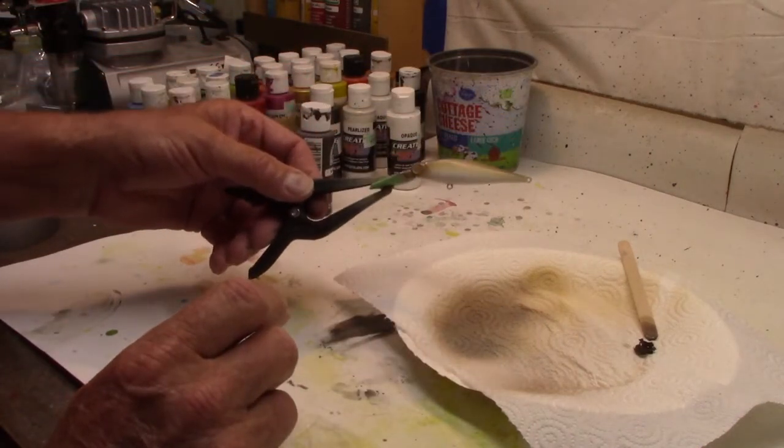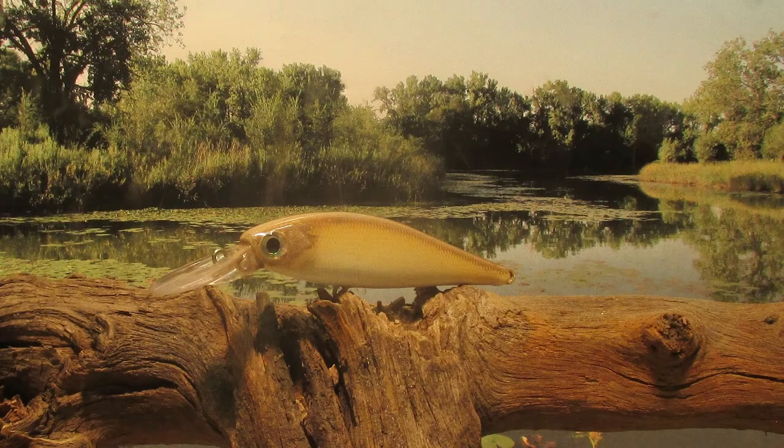There we go, guys — there's my Rapala's live smelt pattern. Hopefully I'll have that one tied on and ready the next time those bass start pushing shad to the surface. Thanks for watching. Subscribe to the channel if you would — hope to see you again real soon.